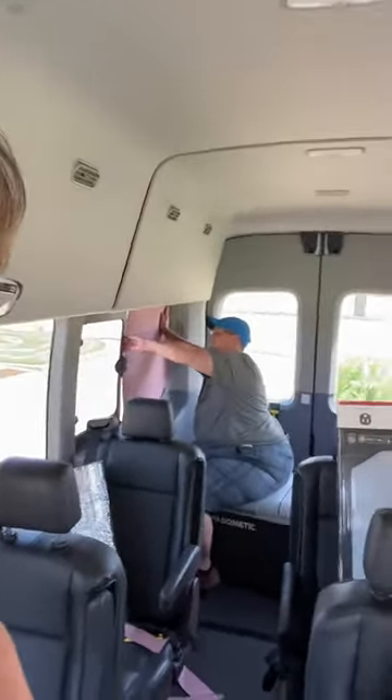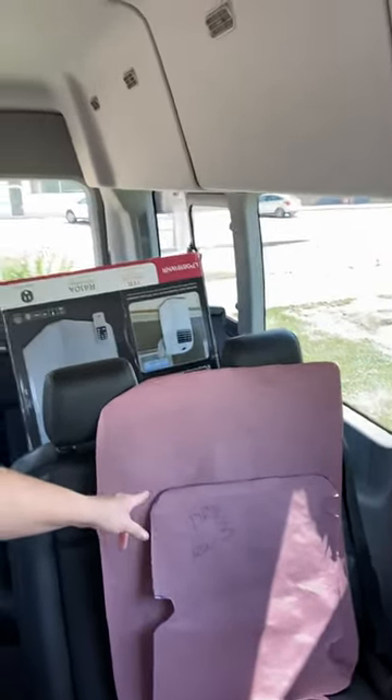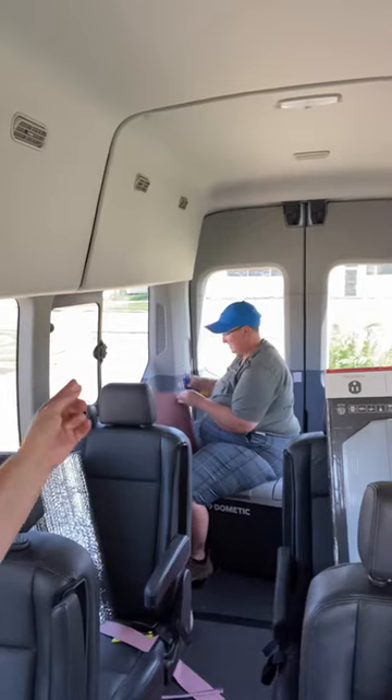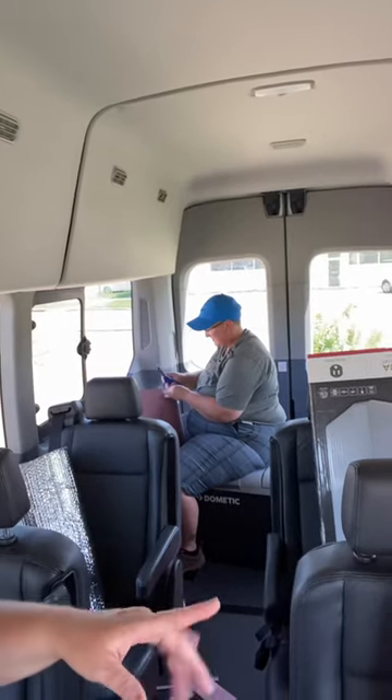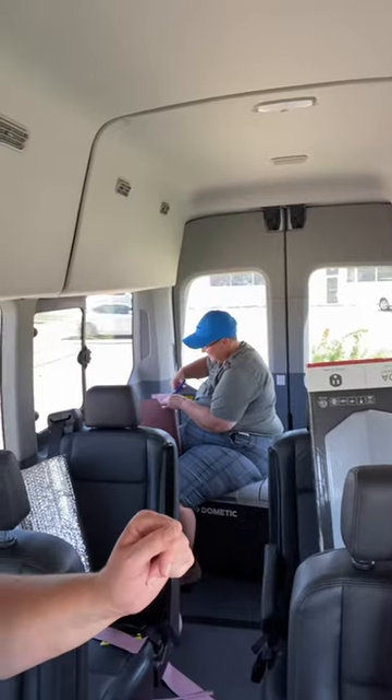We got some construction paper at Lowe's — it was about ten dollars for a big huge roll. It's this pink paper here, and what we are doing is making templates for the windows. Dana's working on this one right back here now, and that will be for the Reflectix.